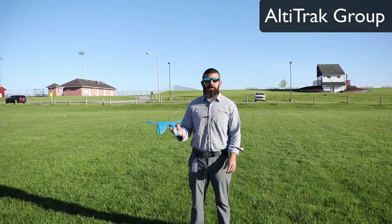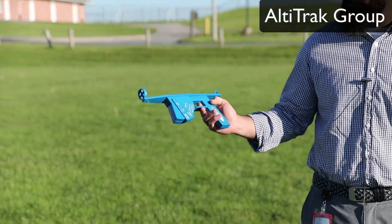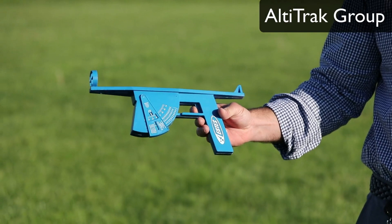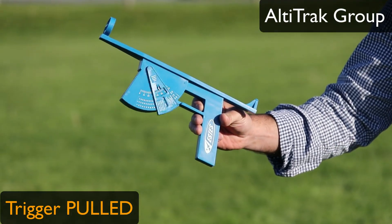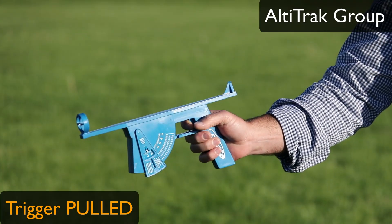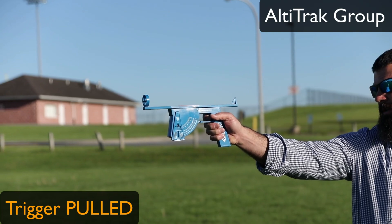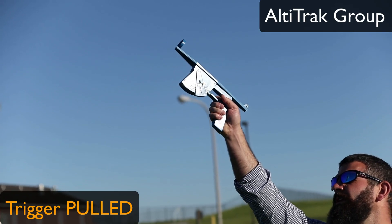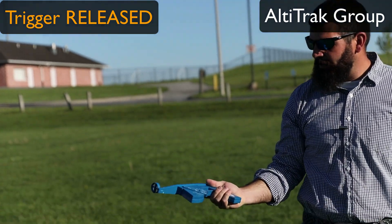At this point you are going to use the Altatrac. The Altatrac is a device that records the angle at which you are looking at the rocket. To use it, you pull in the trigger, which releases the pendulum to swing freely inside the angle recording. When someone launches, point the Altatrac at the launch pad, put the crosshairs on it, and follow the rocket up with the trigger pulled in. When it reaches its highest point where you see the parachute deploy, release the trigger and read the angle.